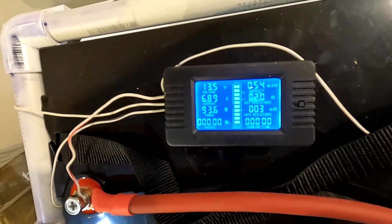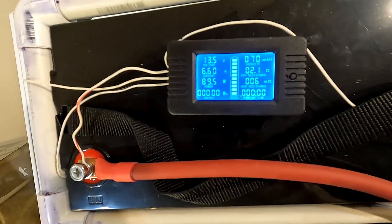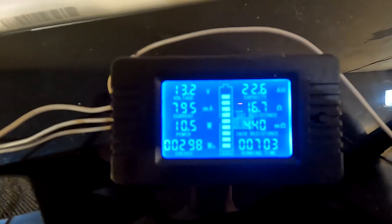This freezer is definitely on. We're going to leave this battery hooked into this freezer and come back every so often to check on it. It's now 4:30 PM, so let's go ahead and check where the battery is at. We've only used 22.6 amp hours and it's been running for seven hours.